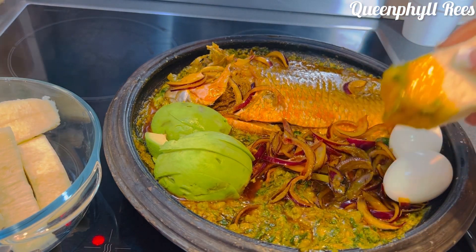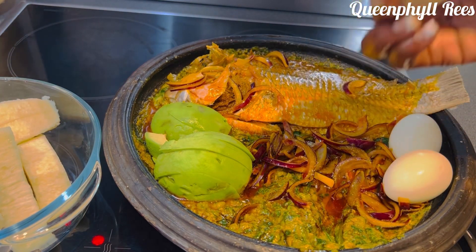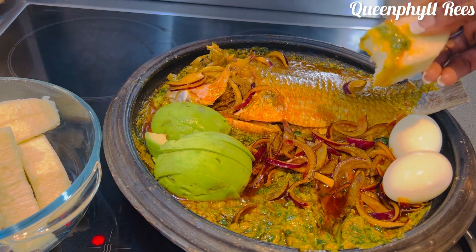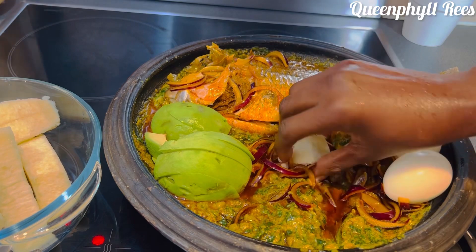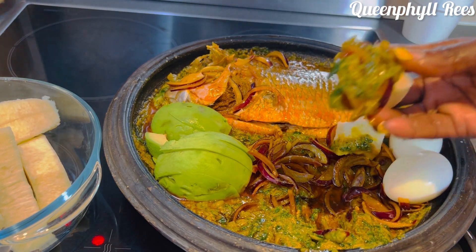Oh my god! The food is making me cry. This is very local, really special.